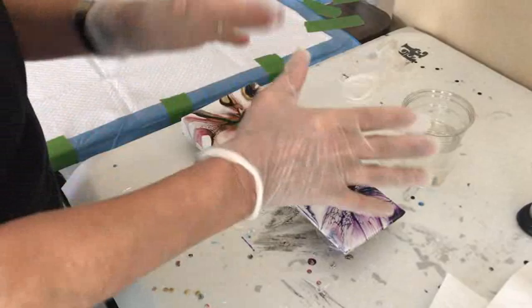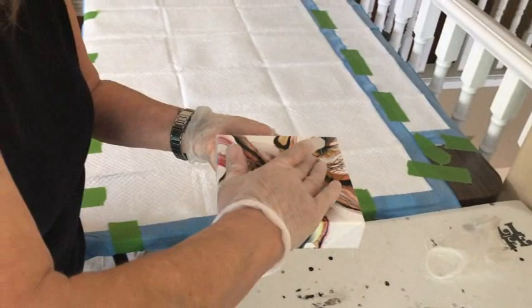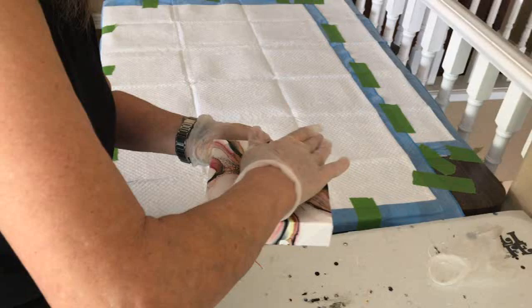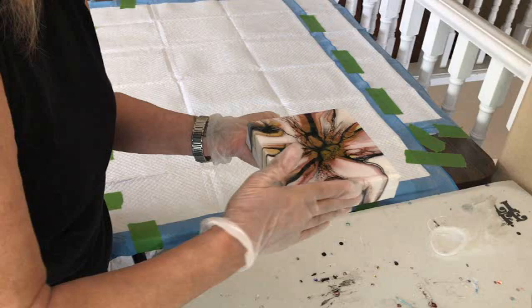Now we're going to do a painting — you do it exactly the same way as your coaster. Pick it up, pour some on, spread it out from the middle to the sides — always from the middle. You want to make sure your paintings are not sagging in the middle, because the resin will congregate in the middle and pull away from your sides.